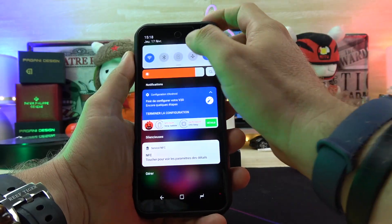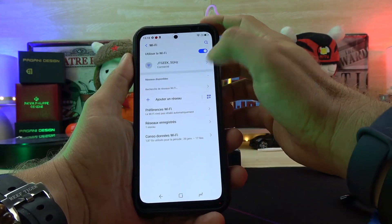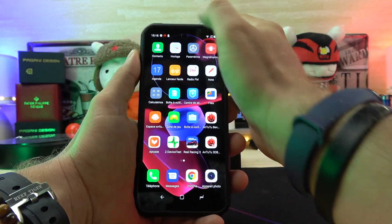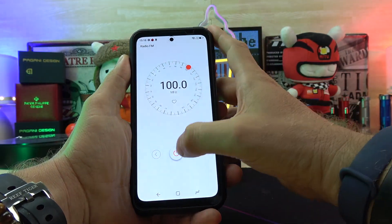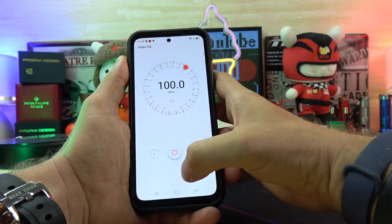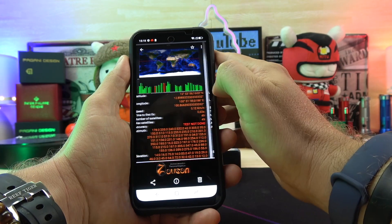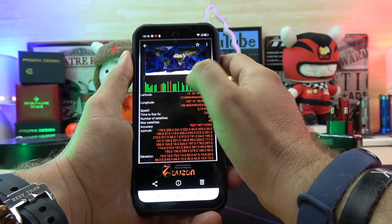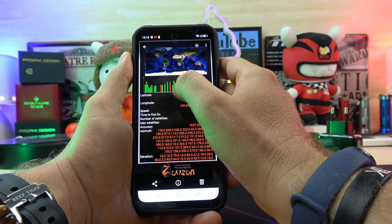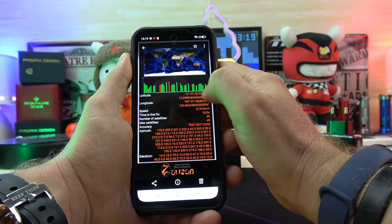About connectivity, we have Bluetooth 5.1, Wi-Fi a/b/g/n/ac with 2.4GHz and 5GHz, NFC of course, and also FM radio — though to use radio you need earphones and this phone doesn't have a headphone jack, so you'd need to buy a USB-C earphone to listen to radio. When I tested GPS it worked very well — GPS, GLONASS, BeiDou, and Galileo. The first fix is very fast.